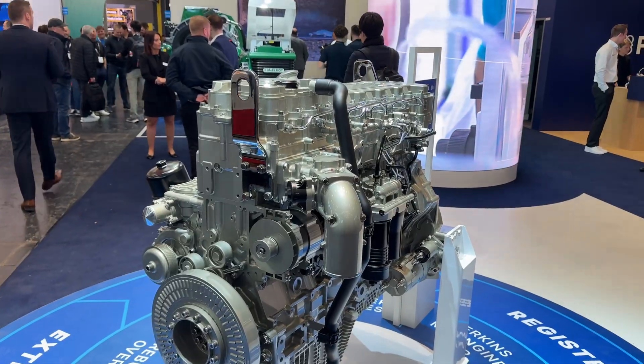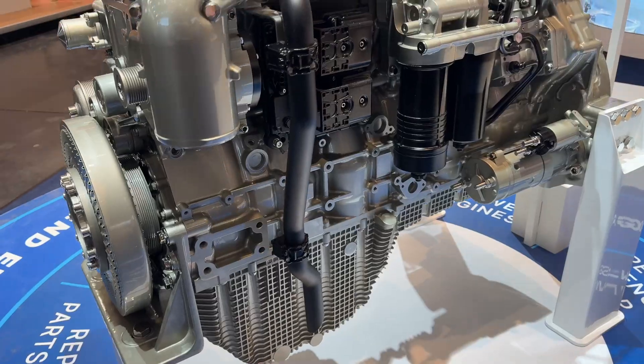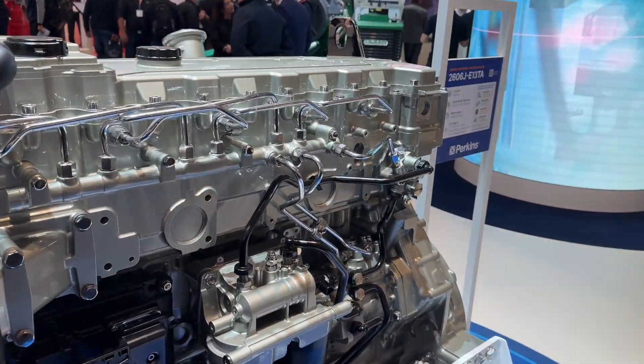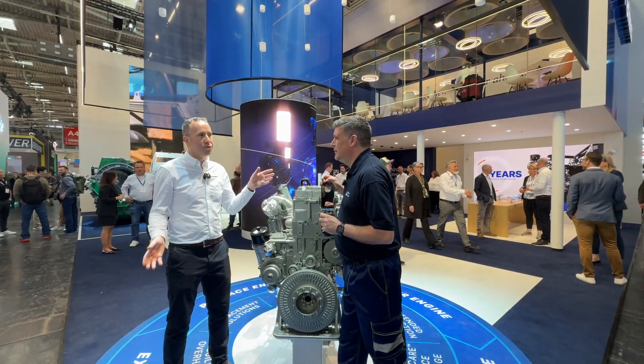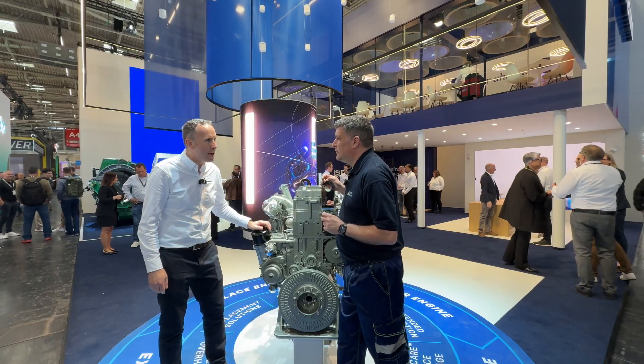So we've got our new 2606, the 13 litre engine - our new engine. This engine can replace our current range of 13 litre, 15 litre and 18 litre product. It has the power to cover that complete range, from 340 kilowatts all the way up to 515. Really exciting to have that here at Bauma.